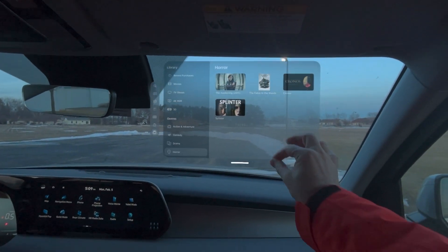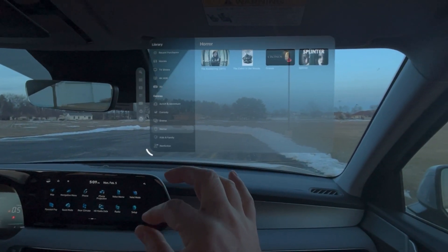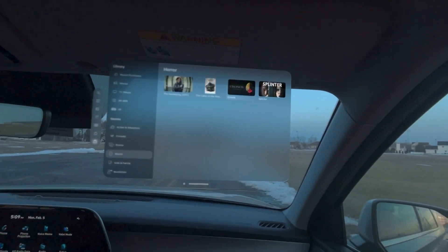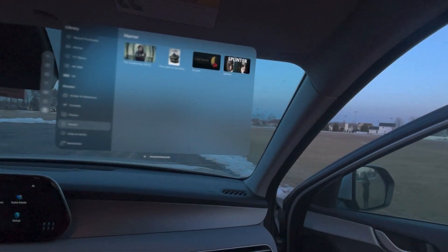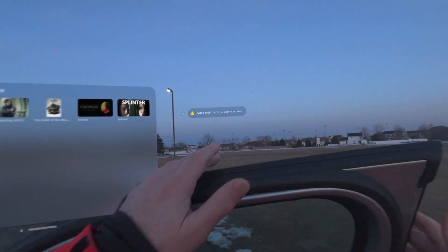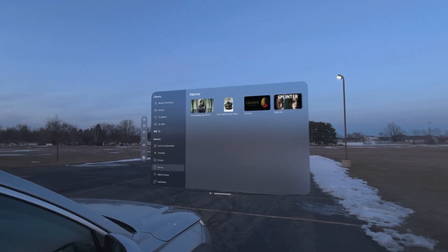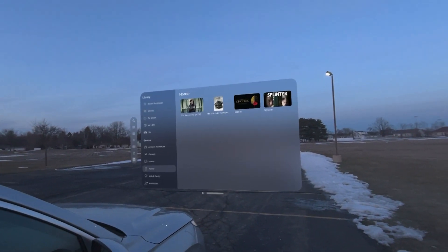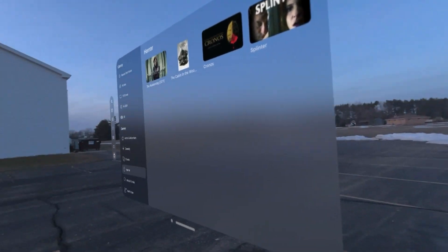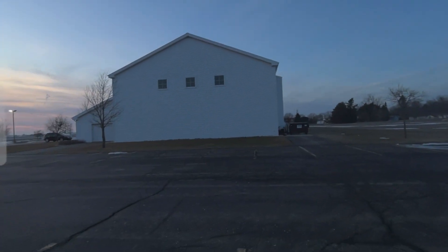I'm going to take it back out and make it really large, so now that is outside of my car. I'm going to get out of the car. You may see a little warning pop up sometimes about an object being too close when the headset gets close to something — and there's the message, so I'll just close that out. Here is our movie theater outside of the car. I could make this larger if I wanted to, and here it is from the back.